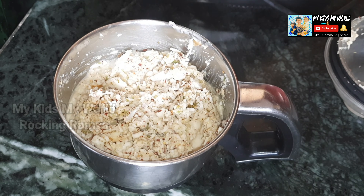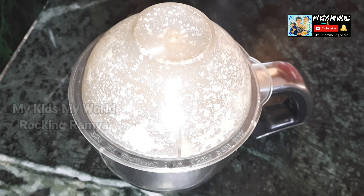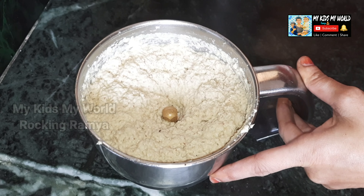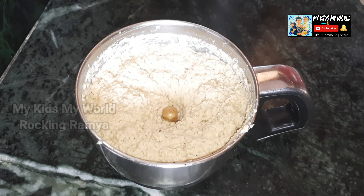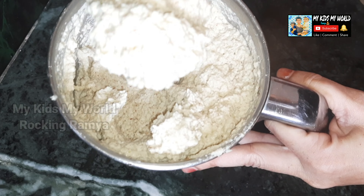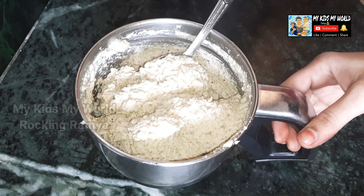Put it in 1-2 minutes in the pan. Now we will transfer the paste into the bowl.